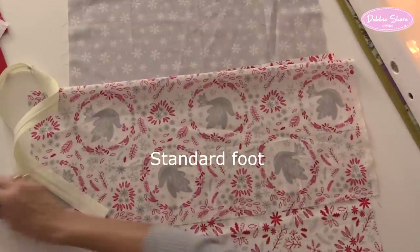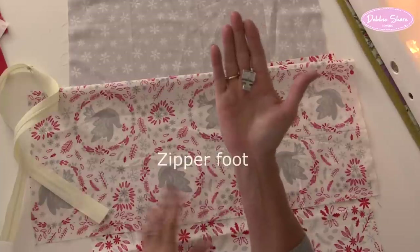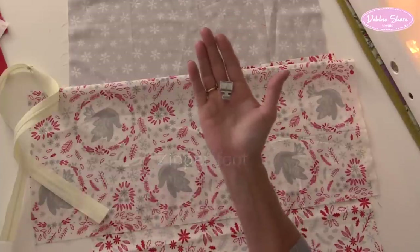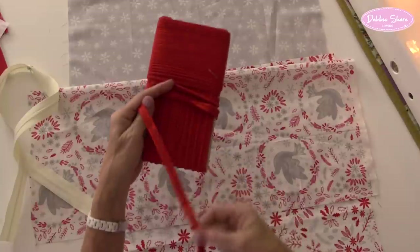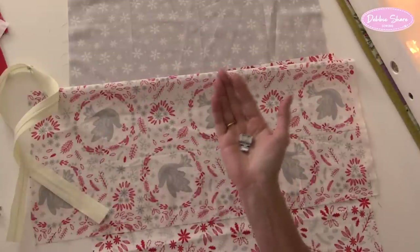I've got the standard foot which is on your sewing machine when you first get it home, and I will need my zipper foot as well. With zips, I'm not too fussed about using a zipper foot - I don't always do that. But with piping, I really will need to take the stitch line right up to the edge of the piping, so a zipper foot is important. You should have one of those with your sewing machine anyhow.